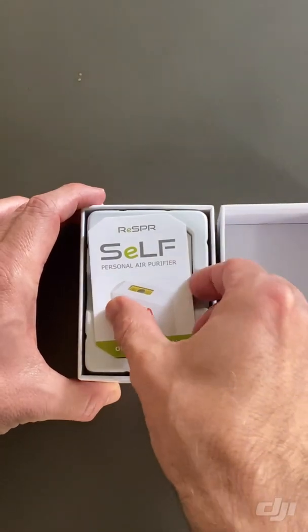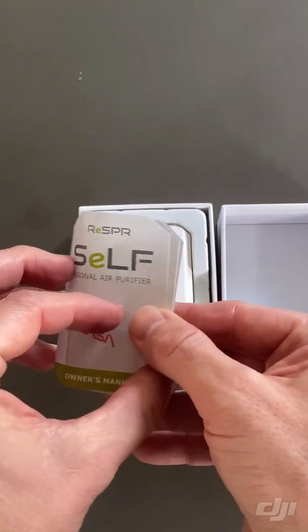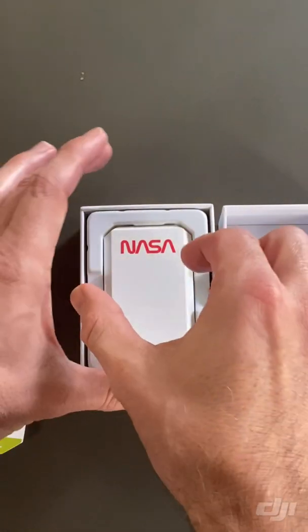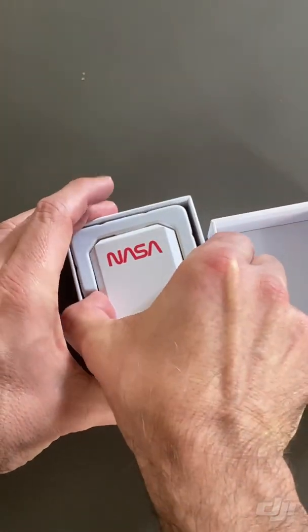Opening up the box, we have the instruction manual. It's very, very simple. And then we're removing the device itself.